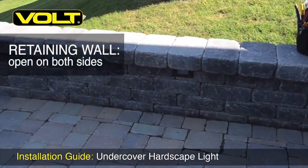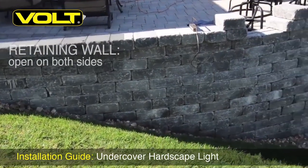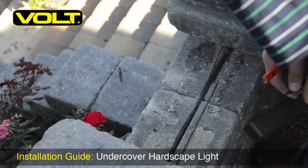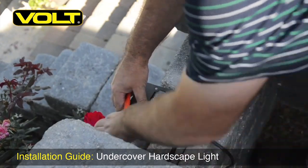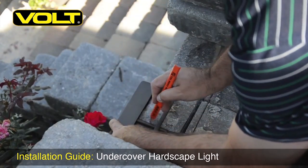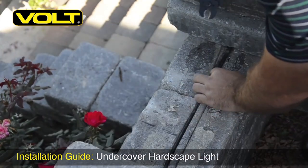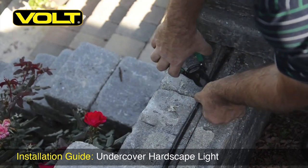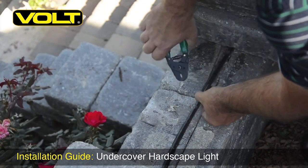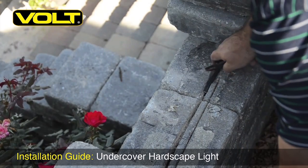The next application is installing the hardscape light into a freestanding wall with two open sides. We'll begin as before, marking out the fixture location. But this time we're only going to go halfway through the stone to the cable on the inside. This connection is going to be made inside the wall to the cable that is already placed there. First we need to cut the cable where we want to make the splice, then move it out of the way — otherwise it will get cut by our grinder.